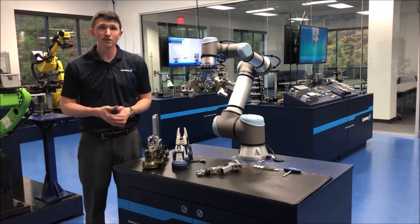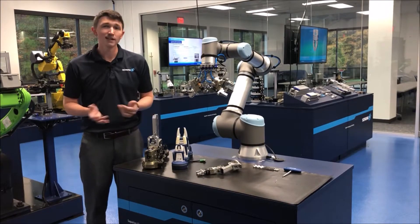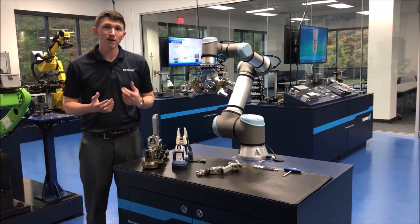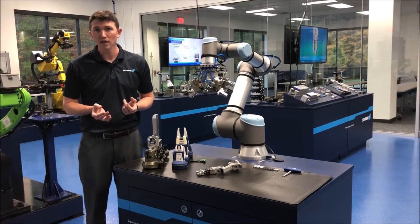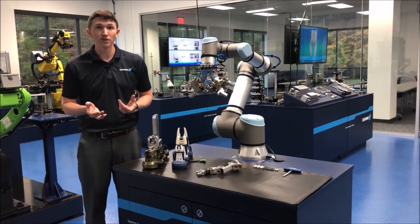Every single day, manufacturers call us to help solve their robot needs. They call us to help them figure out how to grip parts, how to optimize their machine tending applications, how to do pick-and-place, and how to be experts on end-of-arm tooling.